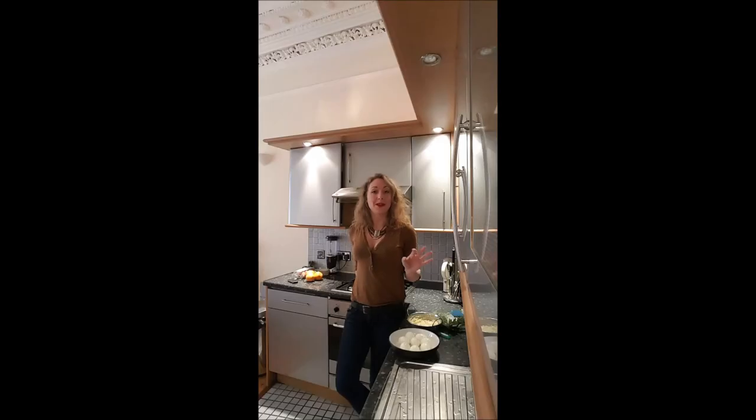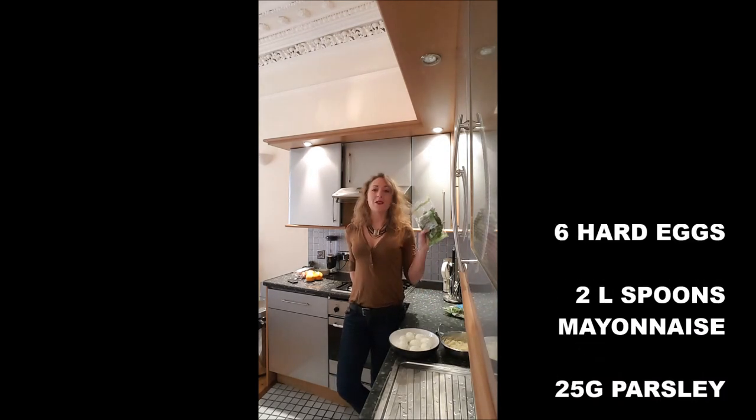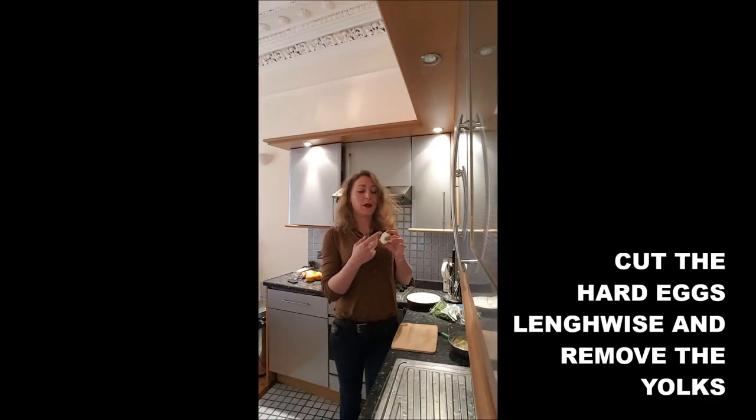To realize your deviled eggs you will need six hard-boiled eggs, two large spoons of mayonnaise, homemade tomato, and about 25 to 30 grams of parsley. As you will see, it's super easy to realize. First, we will cut the eggs lengthwise and remove the yolk.